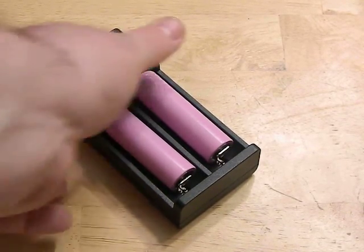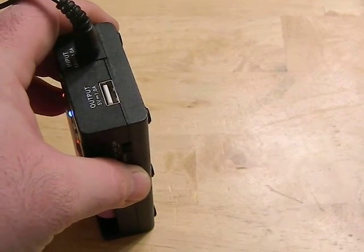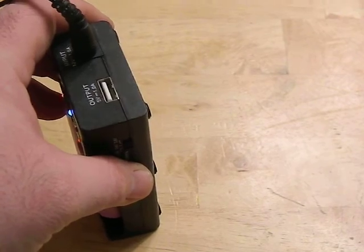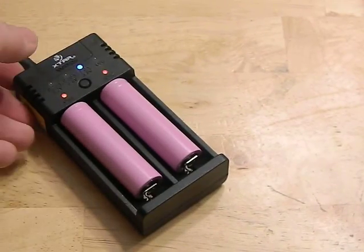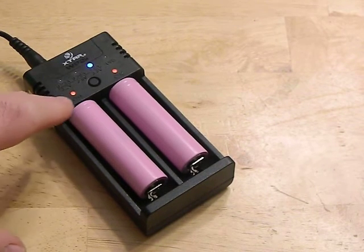The outlet cable is a 12V that just plugs in normally, and it also has a USB output so you can use this kind of like a battery bank as well.